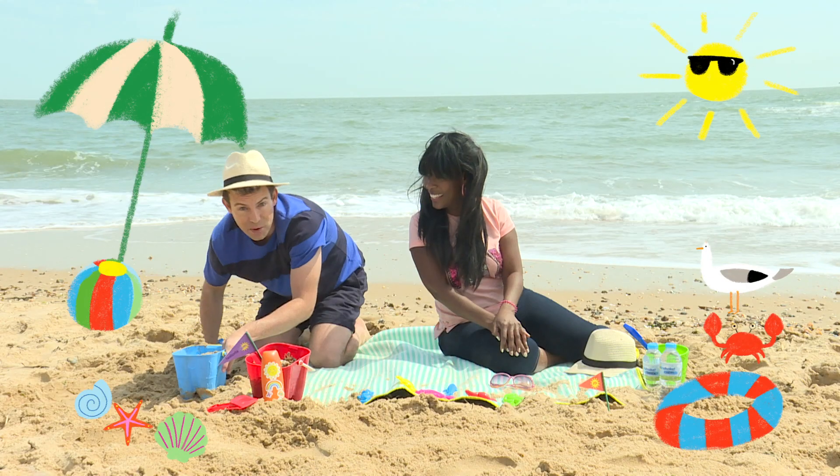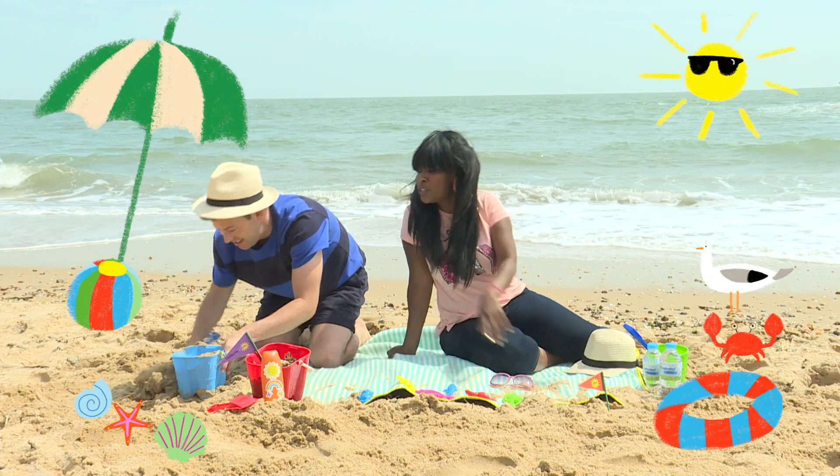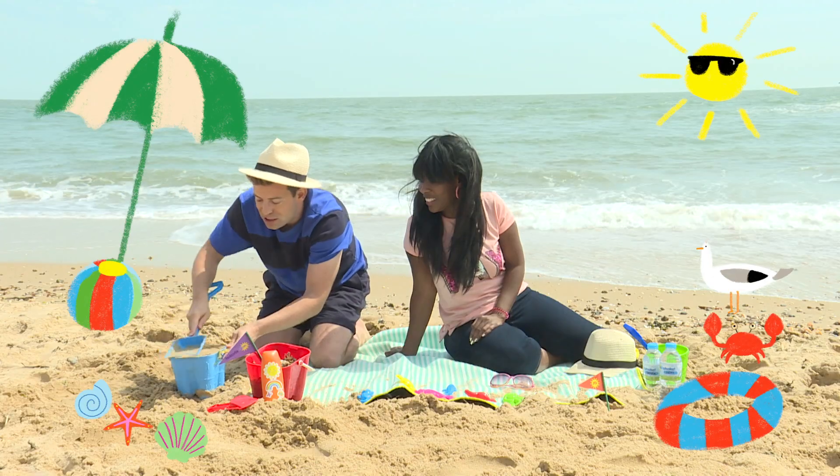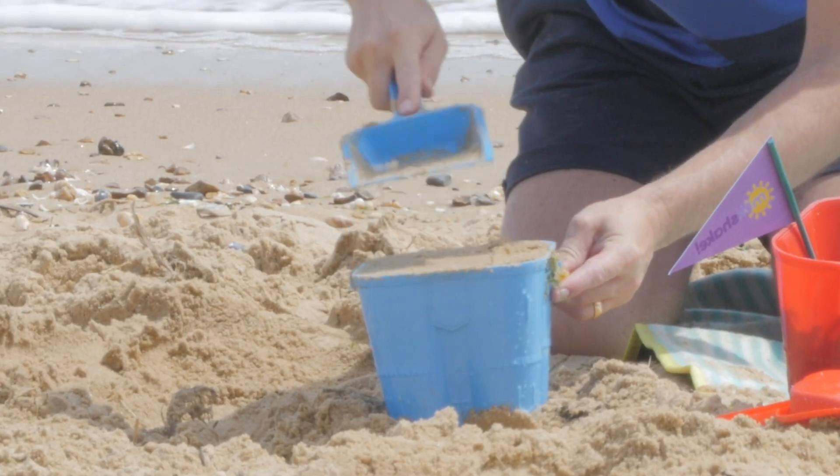It's hard work. Derek, make sure you pack the bucket nice and tight. Absolutely, and make sure you smooth the top just like that.